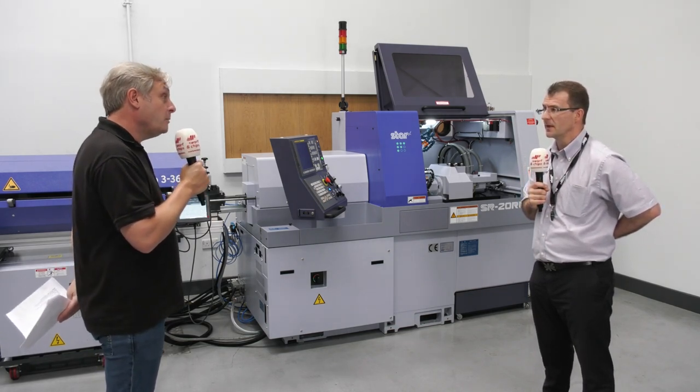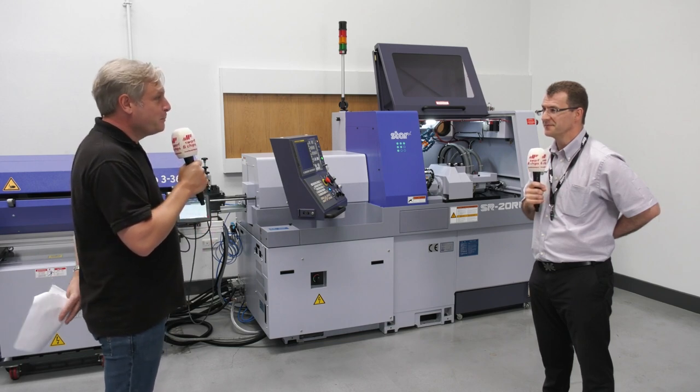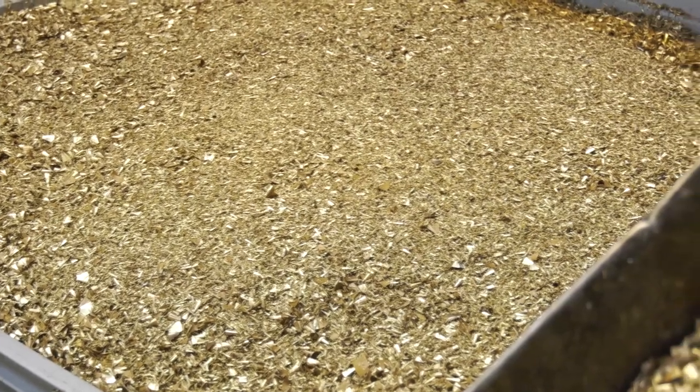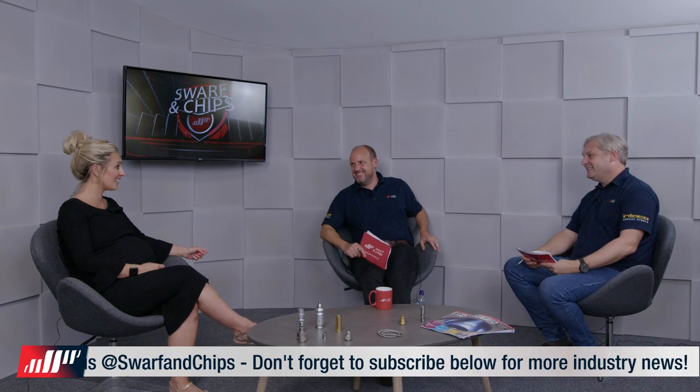The main benefit of chip breaking software is reducing the amount of times the operator has to intervene — opening the door, clearing bird's nests from tools and the sub spindle. It just increases the unmanned hours you're getting out of the machine, increasing production efficiency. You load up the bar, go home, and next morning you have bins full of parts, swarf bins full of swarf, and lots of profit. Cycle times can increase slightly — maybe five percent — because the tool is not in cut as often, but having that process security to run 24/7 is far better.